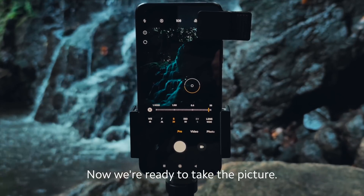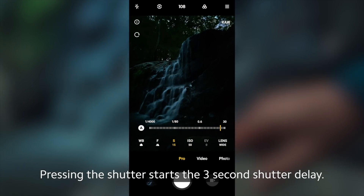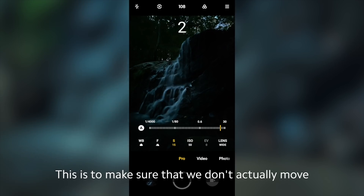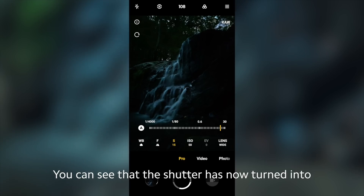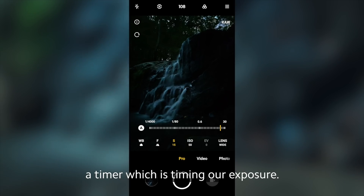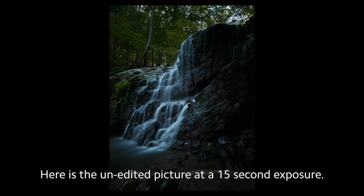Now we're ready to take the picture. Pressing the shutter starts the 3-second shutter delay. This is to make sure that we don't actually move the camera during the exposure. You can see that the shutter has now turned into a timer, which is timing our exposure. And here is the unedited picture at a 15-second exposure.